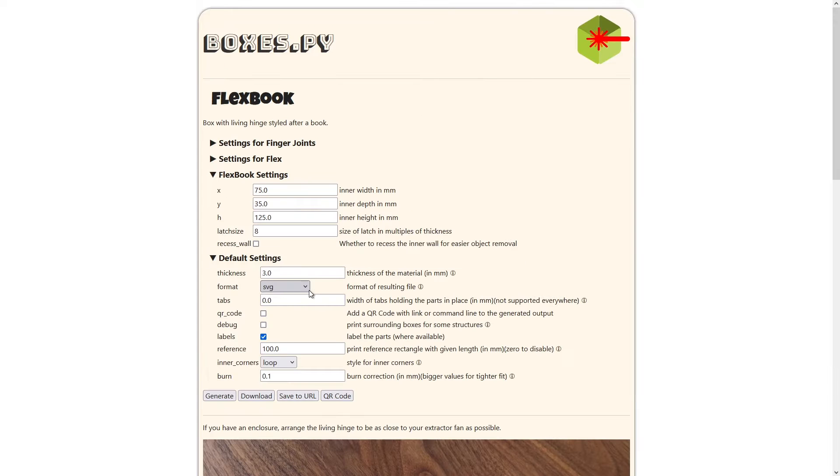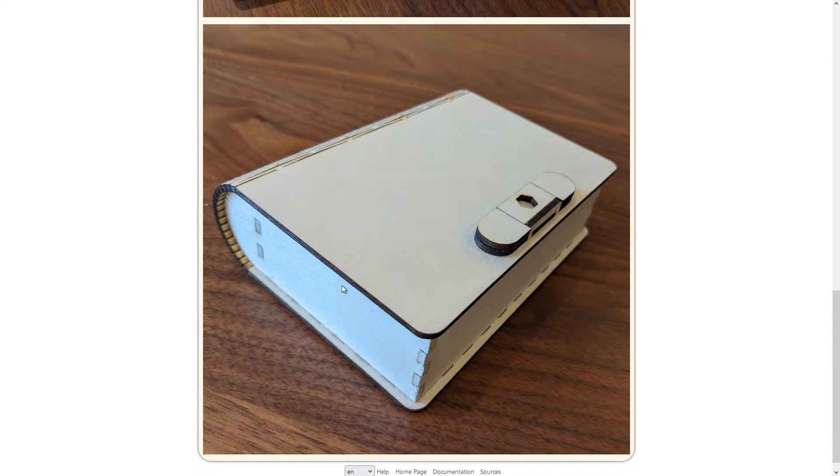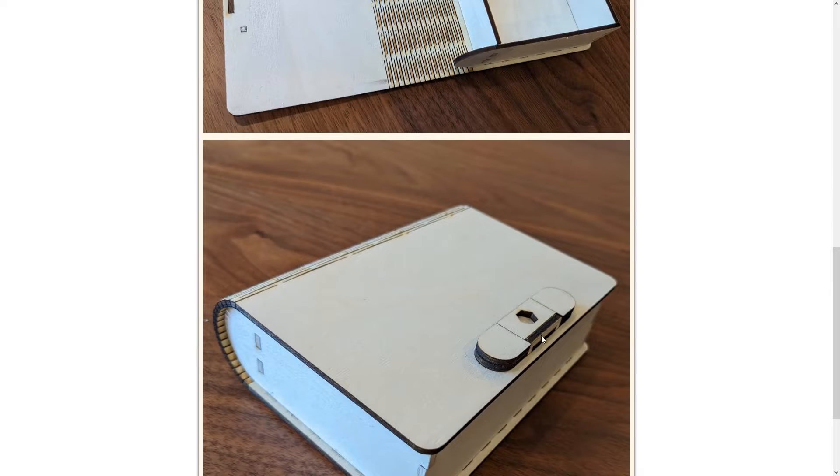Let's open that up and get a bigger view of it. This is what it looks like closed, and this is what it looks like opened up. There's a little bit of room in here, and then this Living Hinge just lets this fold over, and this latch then keeps it closed.